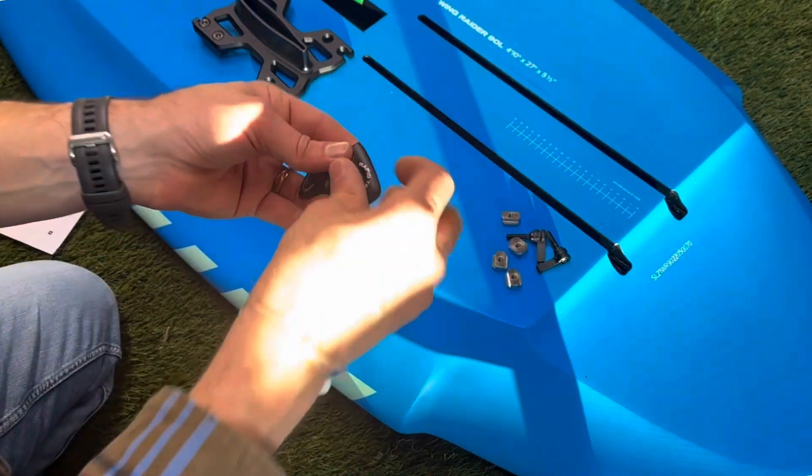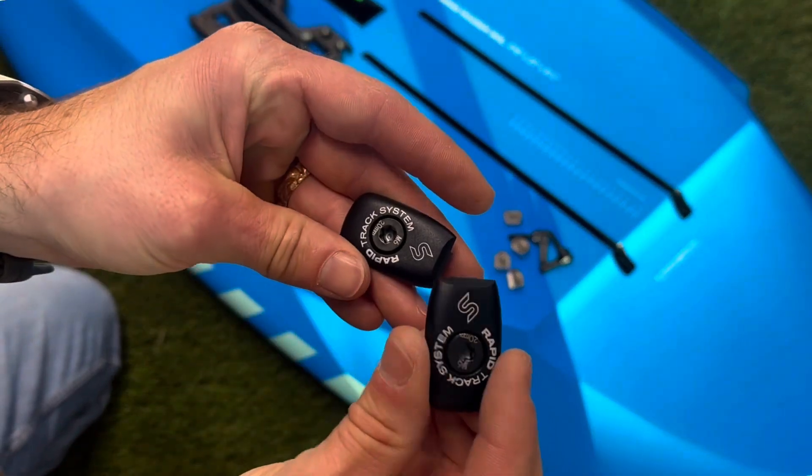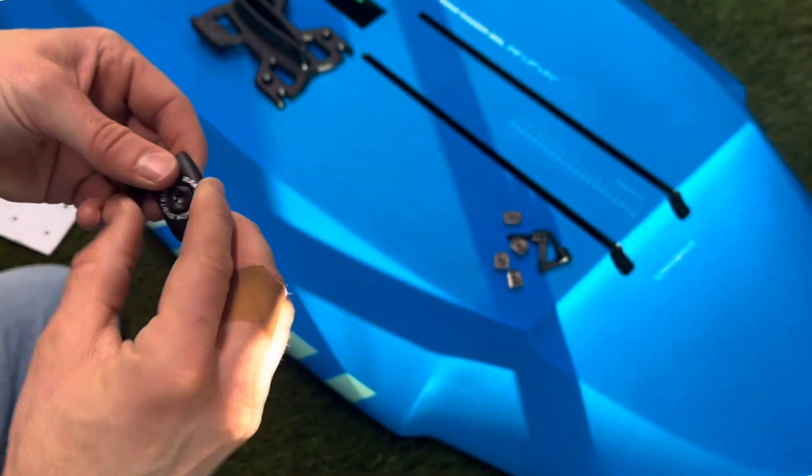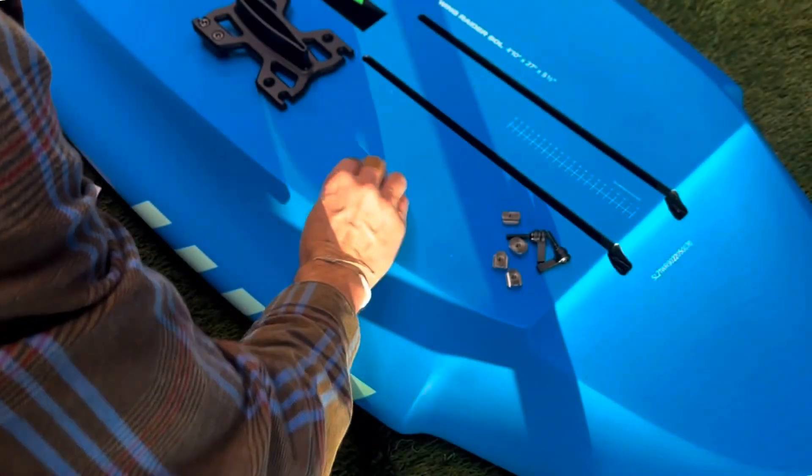We're going to install the board hardware here and then see how this works. These are the pieces that the actual tongs interface with inside the board track.